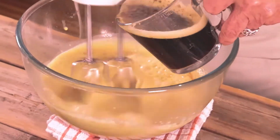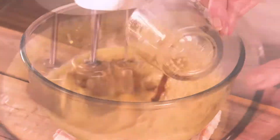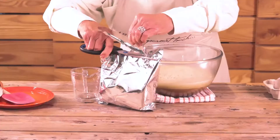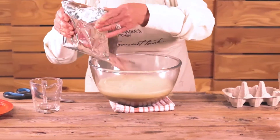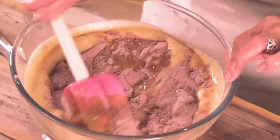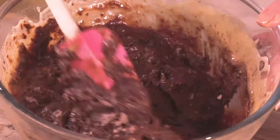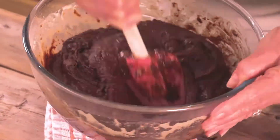Add some strong black coffee. The coffee brings out the flavour of the chocolate. Cut the foil bag open, add the dry mix and mix it in by hand. Don't over mix.